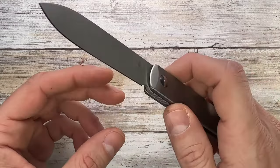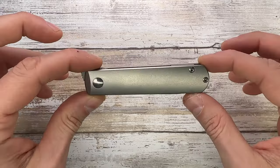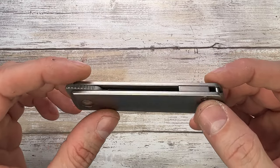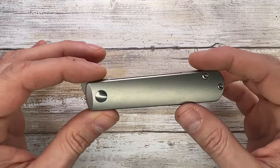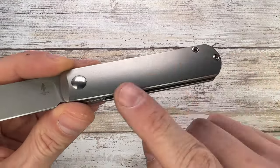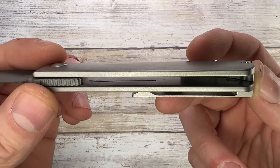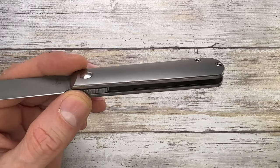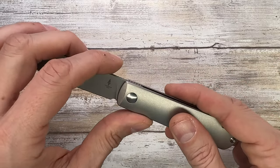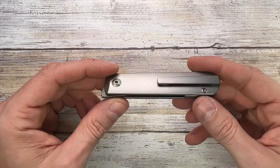This is a pretty slick gentleman's knife — very clean, sleek lines and a cool design. Look at how nicely made it is. It has titanium handles so the weight is well-contained. It's nicely chamfered on the inside and outside. There's no internal milling on the show side, but on the clip side you get a nested liner with a second detent lock, because this is a double-detent non-locking flipper knife.